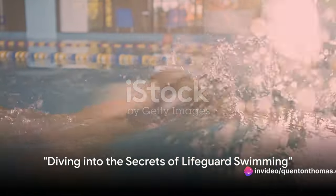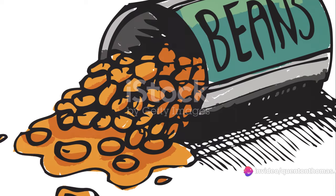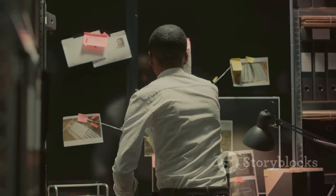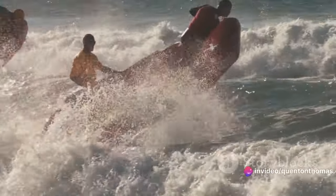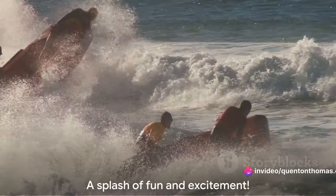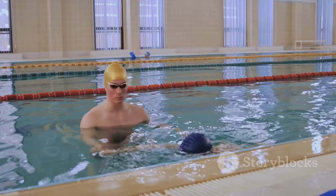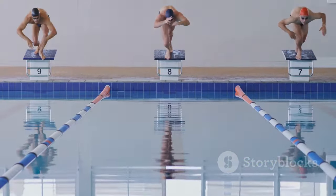Ever wondered how lifeguards swim so effortlessly? Well, brace yourselves, because we're about to spill the beans. Welcome to our top secret investigation, where we unravel the mystery behind those swift lifeguard strokes. We've pulled out all the stops, even braved the waves to bring you these coveted techniques. It's a splash of humor, a dash of excitement, and a whole lot of fun. So are you ready for a swimming transformation? Hold on to your floats, because we're diving in.